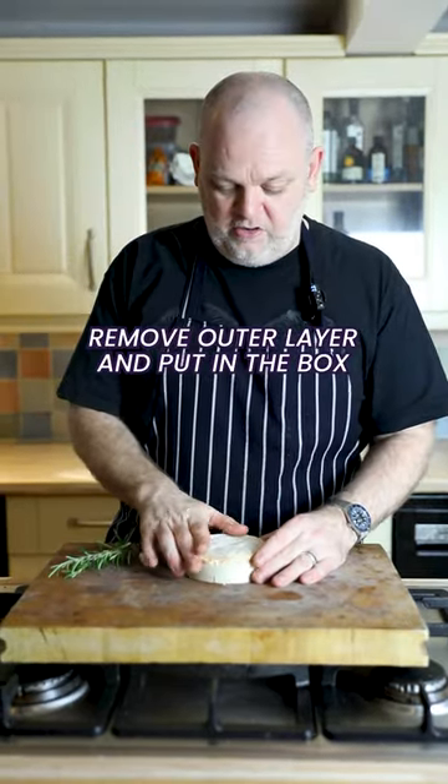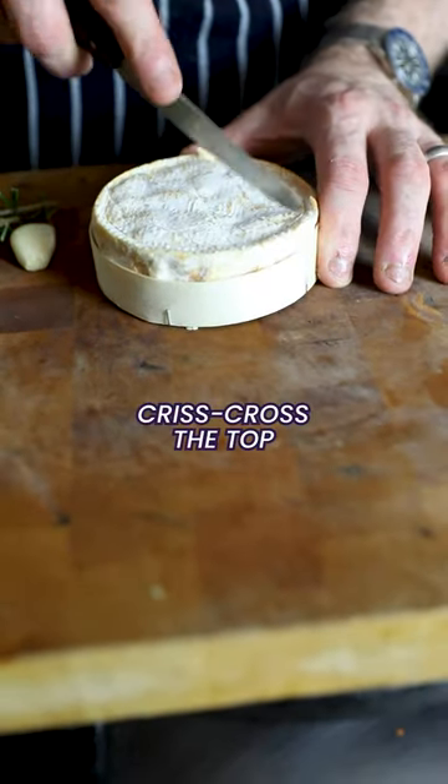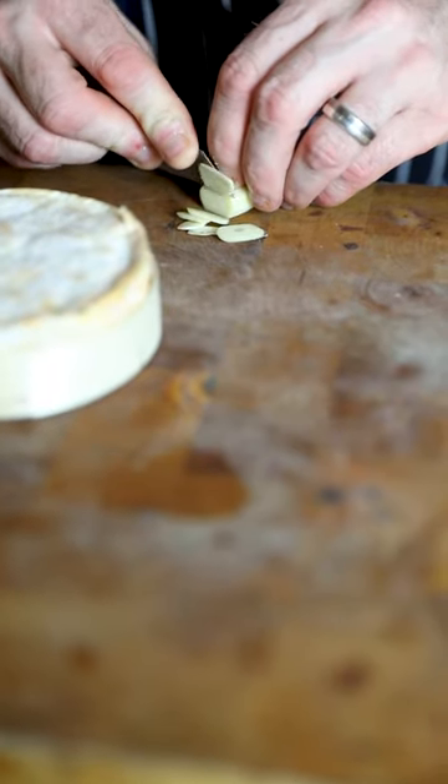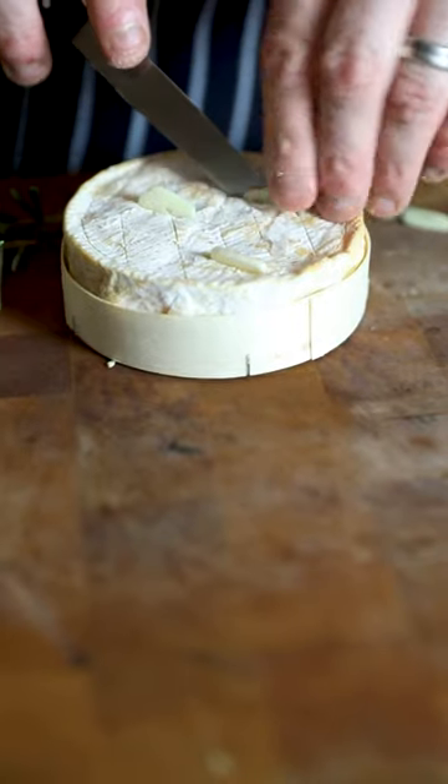Take a Camembert-style cheese and put it in the box. You can run your knife around the edge and make some criss-crosses on the top. Like in Goodfellas, slice the garlic really thinly and push it into the scores — if you need to push it in a little more because the garlic's a bit softer, go ahead.